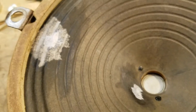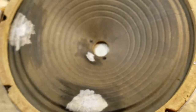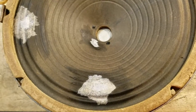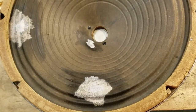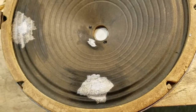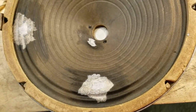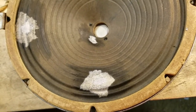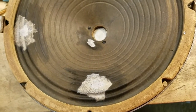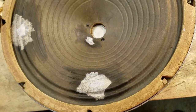Once that all dries up I'll put one more thin coat on each side and then call this good. Some people like to do something to make the repairs match in color — maybe paint them or whatever. Personally, I've thought about putting a little bit of color on the back side just so it's not visible when this is put together. But the less weight I add to this cone the better its response will be.